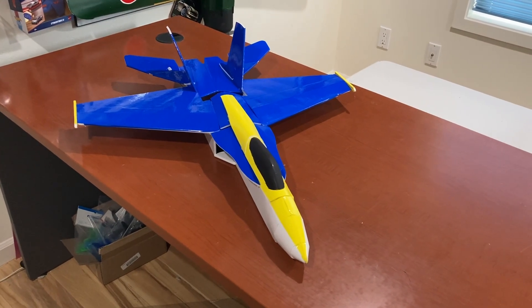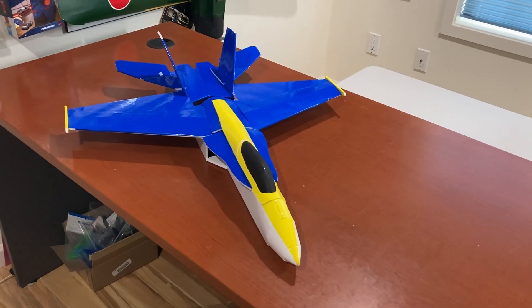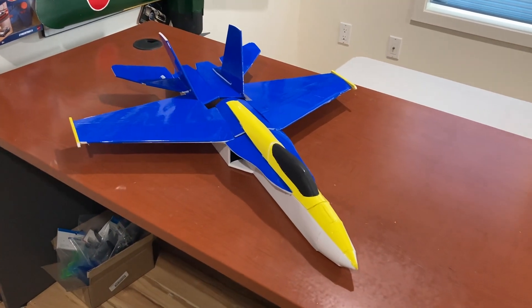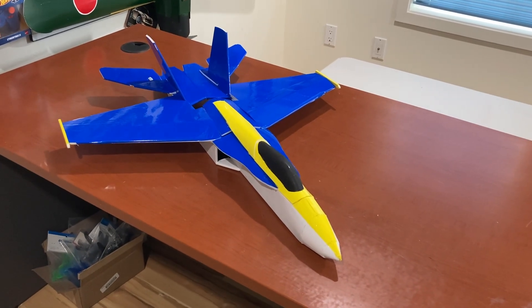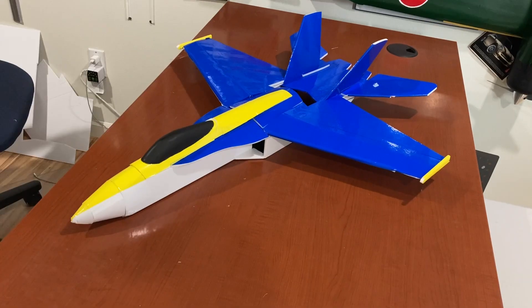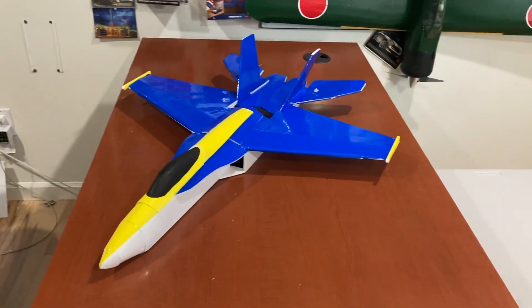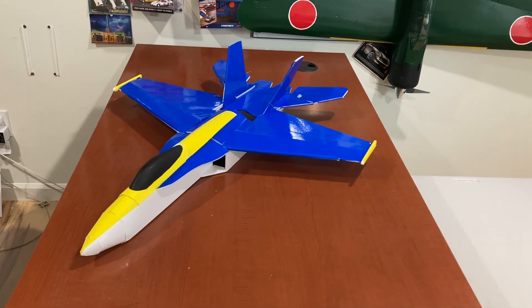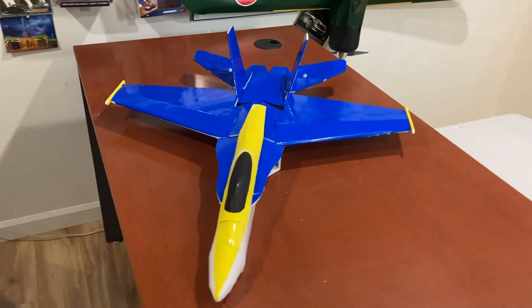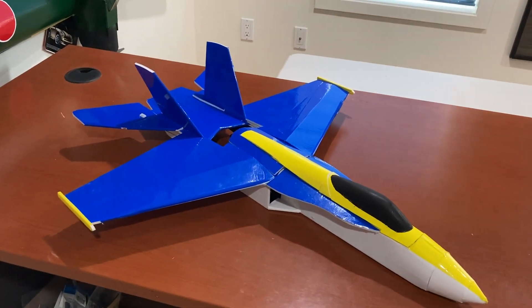Here's my F-18 Hornet. It's based on the Flight Test Alpha design concept, and I used some outlines from Outer Zone plans for the F-18 Hornet to do something in 6S. I'm waiting for my ESC right now — it's on back order — so I'll probably maiden it on 4S. I don't think it has enough power to be fun, but it will probably fly on 4S.